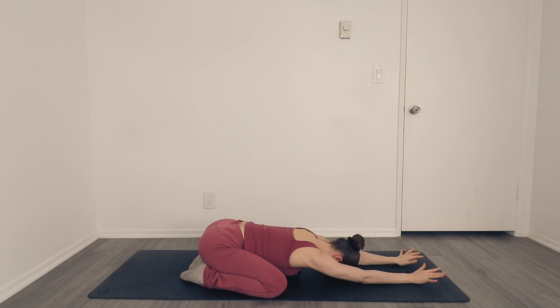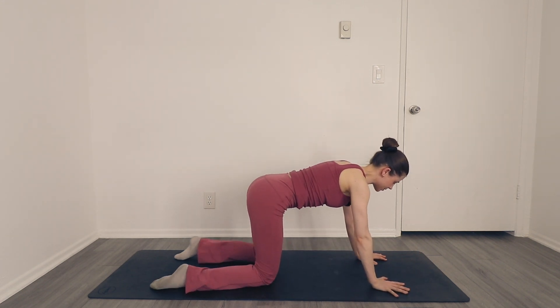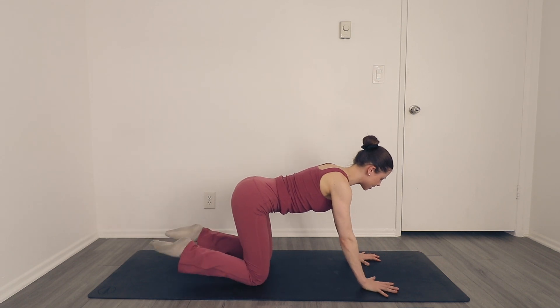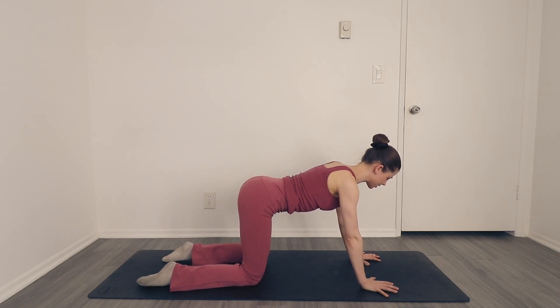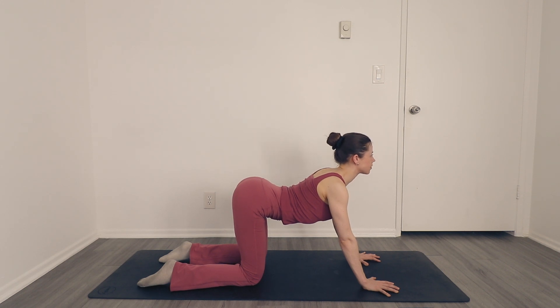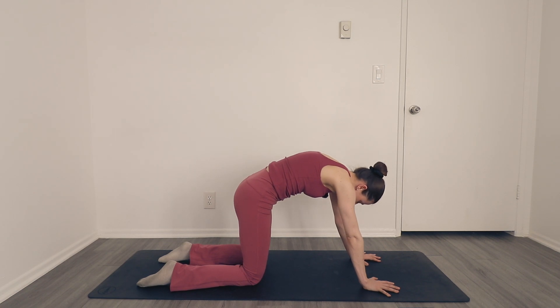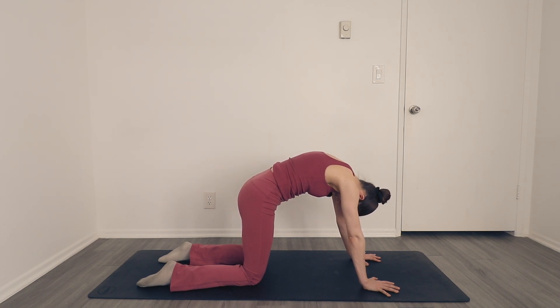Bring your hands back out in front of you and float all the way up to a tabletop position. Find a nice foundation — knees beneath the hips and hands beneath your shoulders. Inhale, draw the belly button down towards the mat as you send your gaze out in front of you, drawing your shoulder blades together, finding cow pose. Exhale, round the spine, push the shoulder blades apart, tuck in the pelvis and chin.